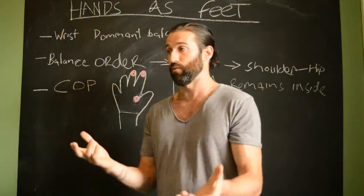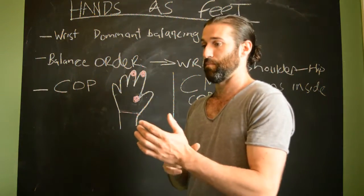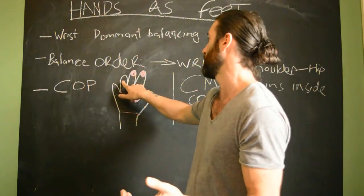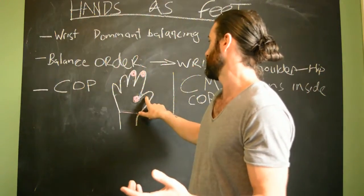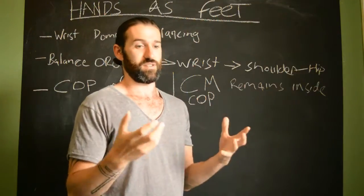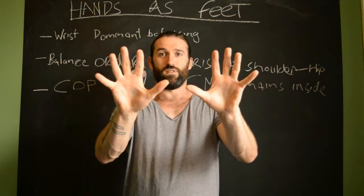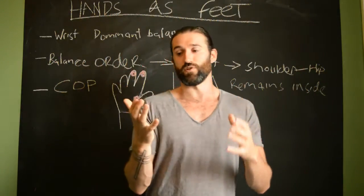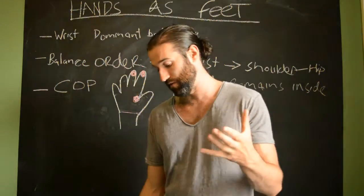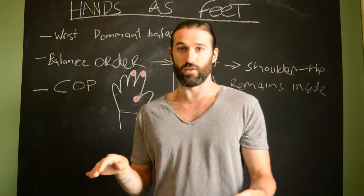What we really want to develop in the handstand is to think of these fingers as a big toe — that's where you're going to get most of your control. When we look at one-arm handstands, the balance shifts slightly to the ring finger, but not so much. The thumb doesn't really do anything in a handstand. It's one of those things you hear in yoga circles — splaying fingers as wide as possible and lifting the middle knuckles — but this is a mistake. We want to think of our hands as feet, which have three main points of contact.